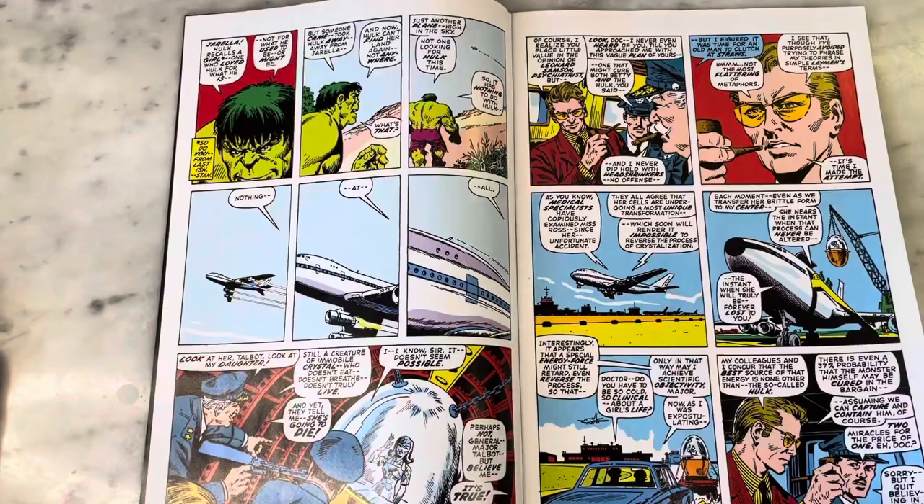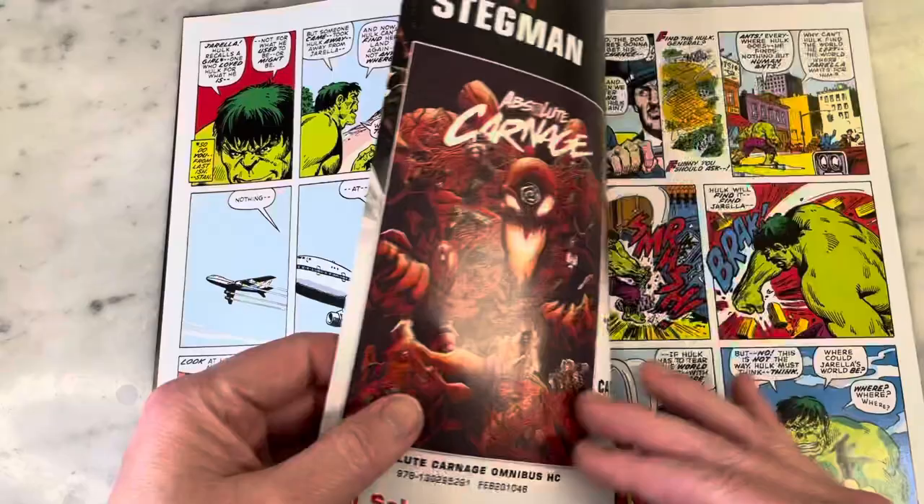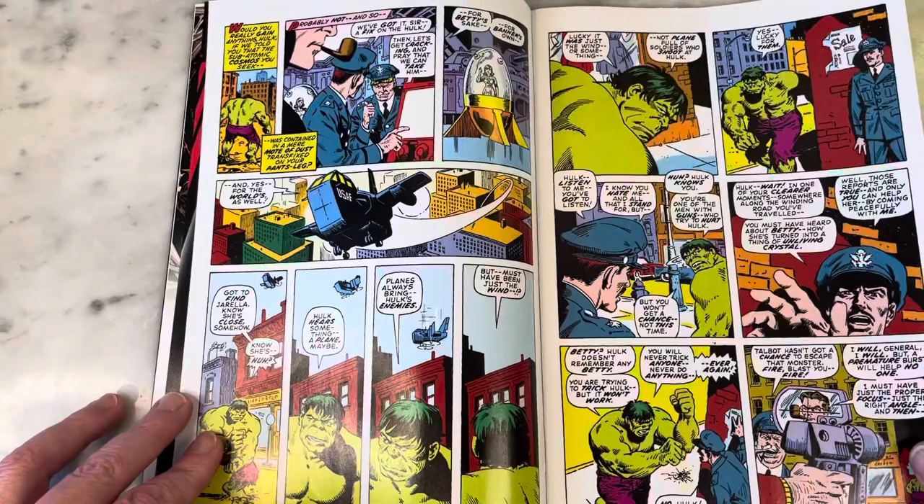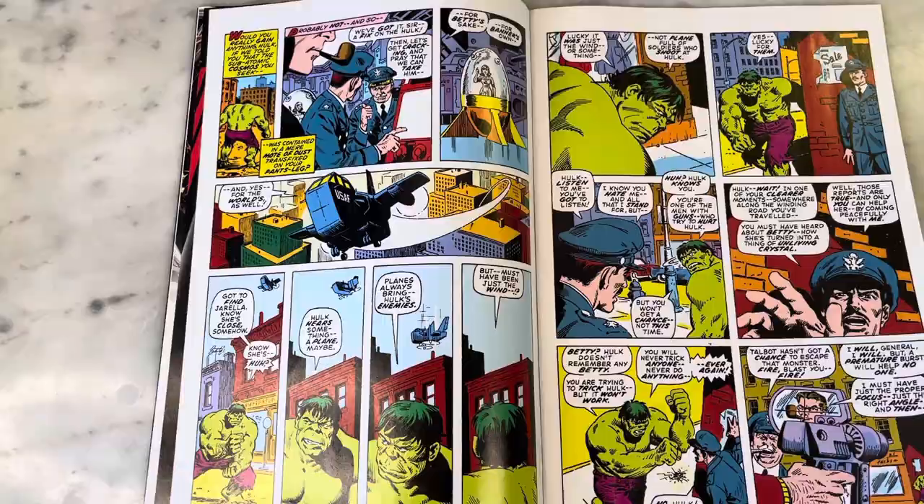This is sort of the Hulk I remember from my childhood. I didn't read Hulk that much until Todd McFarlane came on, and then I was hooked on Peter David's Incredible Hulk. But this is classic, angry, purple pants Hulk. I just love comics.